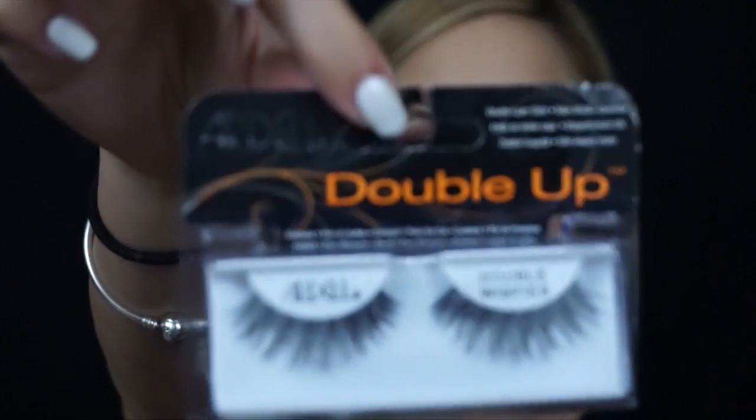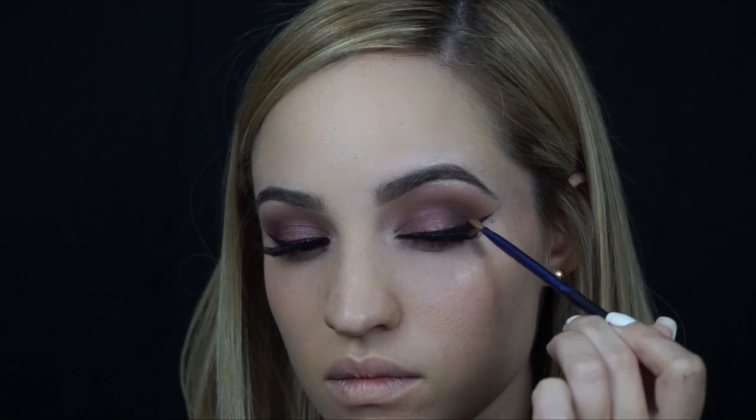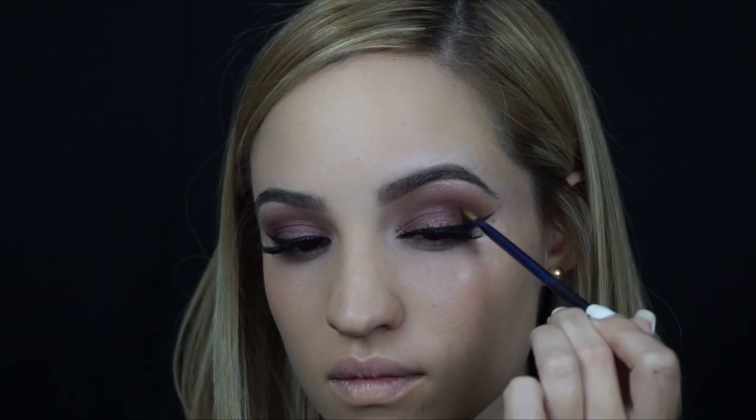For lashes, I used Ardell Double Whispies, and I did this off camera just because it's impossible to do on camera. After the lashes are on, I take a little detail brush and touch up my eyeshadow just so it looks nice and clean.